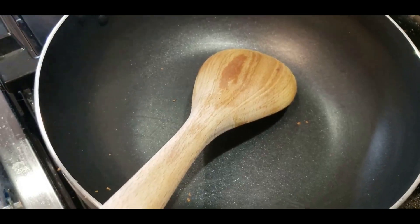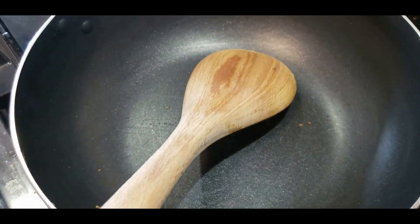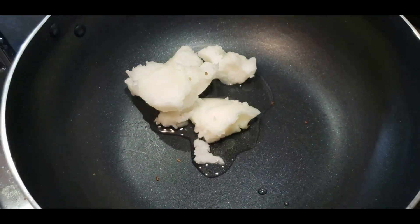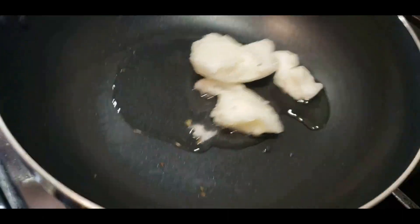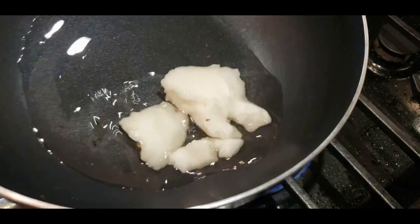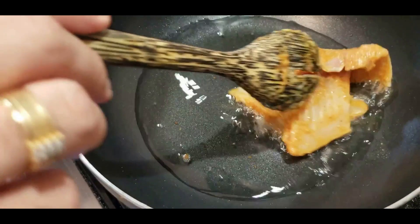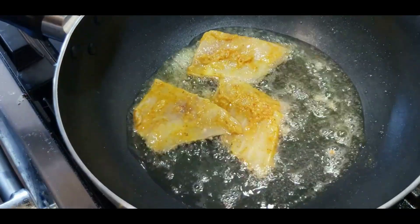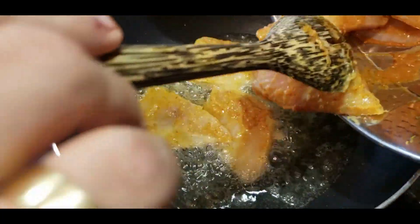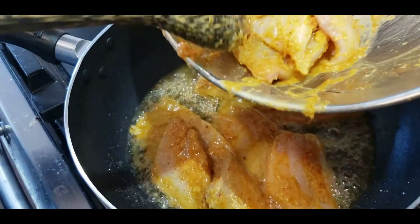For the second step, to the same pan add a couple of spoons of coconut oil and let it melt. What I'm doing now is caramelizing the outside of the fish so it can absorb the masala and doesn't disintegrate. I'm going to gently shallow fry the fish pieces and then keep them aside before putting them back into the curry. If your pan is not big, do this in batches.